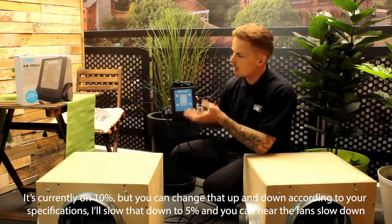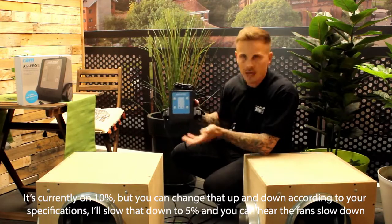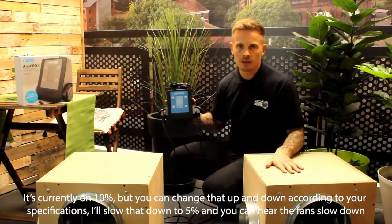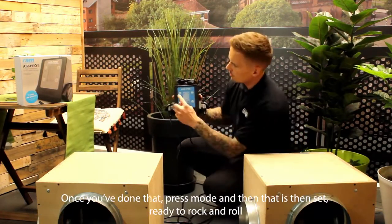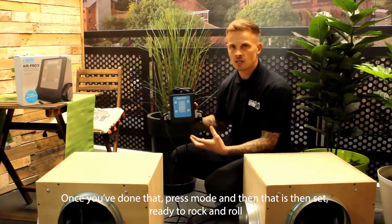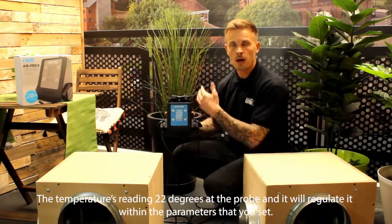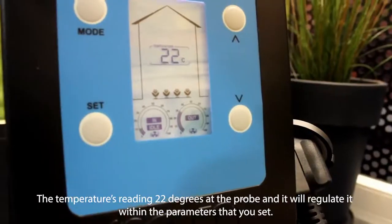It's currently on 10% and you can change it up and down according to your specifications. Slow that down to 5% and you can hear the fans slow down. Once you've done that, press mode and that is set — ready to rock and roll. The temperature is reading 22 degrees on the probe and it will regulate within the parameters you've set.